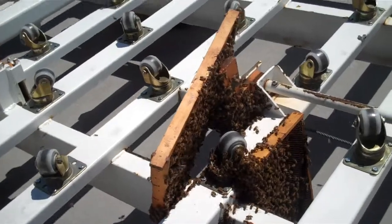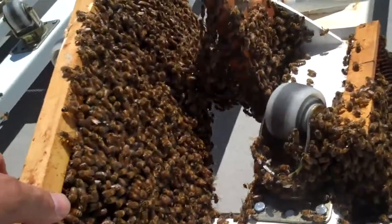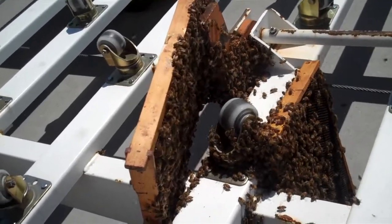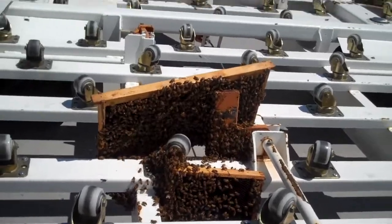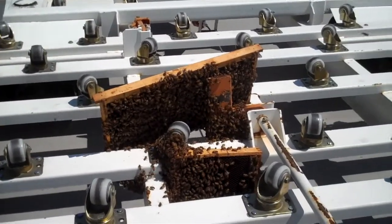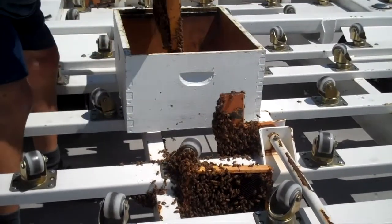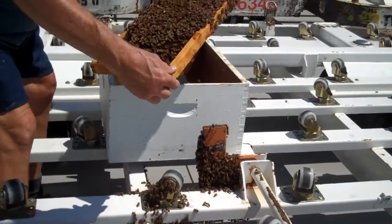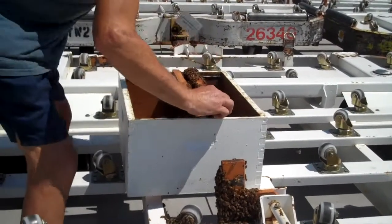Here's a swarm that landed underneath this equipment. What I've done so far is lay two brood frames down there so the bees crawl onto the frames, and then I'll set these frames inside the beehive and they'll continue crawling in. I'm going to set this frame — that's loaded. They've crawled on there nicely. I was looking to see if I could spot the queen; I don't spot her just yet.